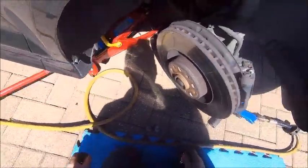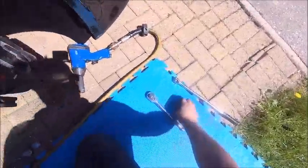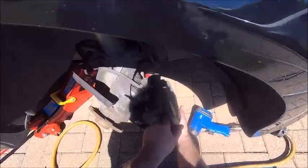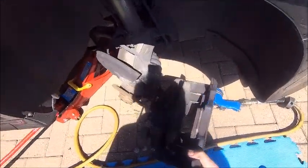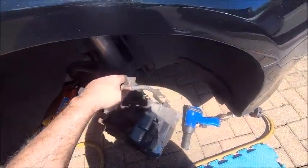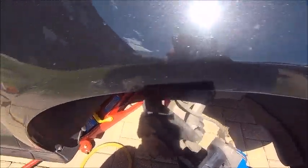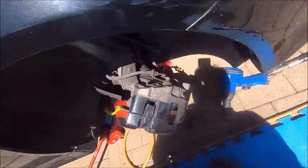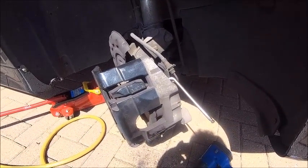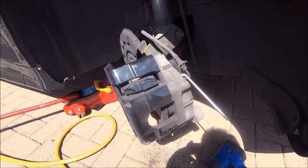This is so much easier than the back obviously. Just a little persuasion and the disc is off — good stuff. I'm going to give it a little bit of a cleanup, get the brake pads out, and clean these up a bit because they are absolutely filthy. I've put a bolt in the top because all that's holding the caliper now is the pipe and I don't want to break that. There's no need to drop the pipe out — I can work like that for now. Get the brake pads out, get it all cleaned up, and then we'll get to putting the new disc on.